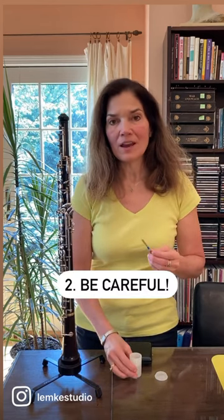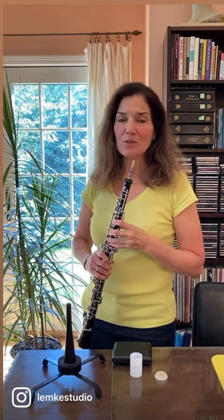You want to be careful and avoid bumping the reed. Beginning oboists in particular need to be careful not to bump the reed against their teeth or shoulder.